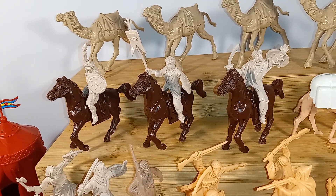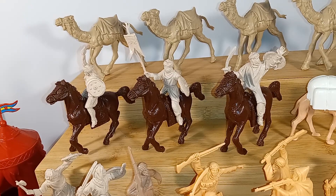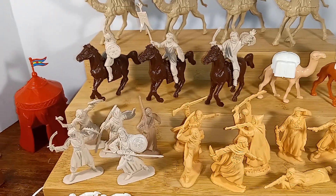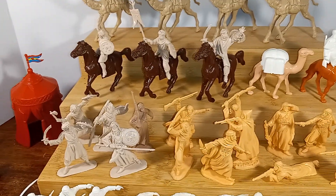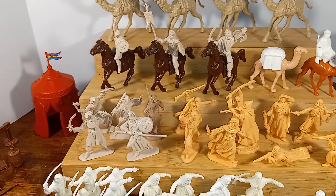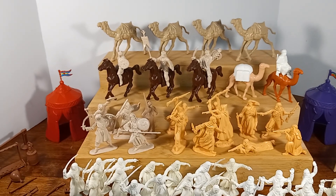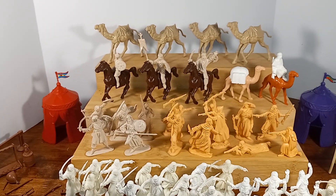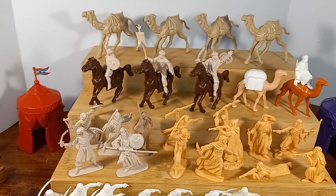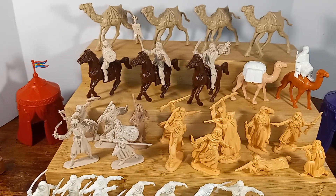And those are Moors. So they would be more — no pun intended — more suitable for medieval scenes, such as using them to attack a crusader castle. Now the Moors were of course involved in the conquest of Spain. At one point they took over the entire country and had also invaded the south of France before they were turned back in the Pyrenees. It's an interesting story if you'd like to delve into that further.